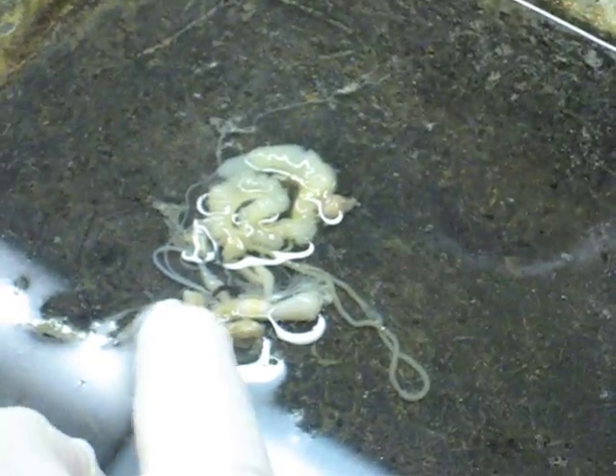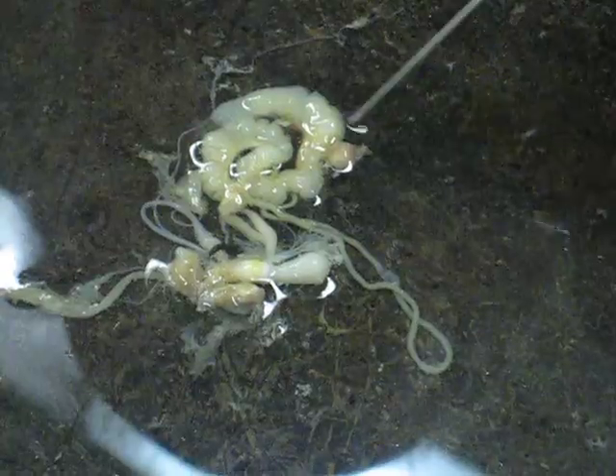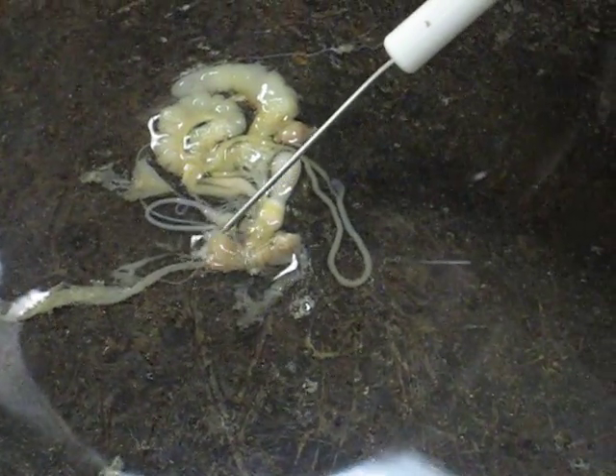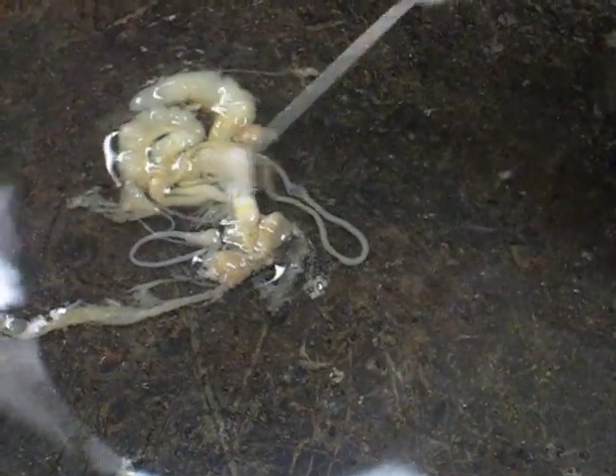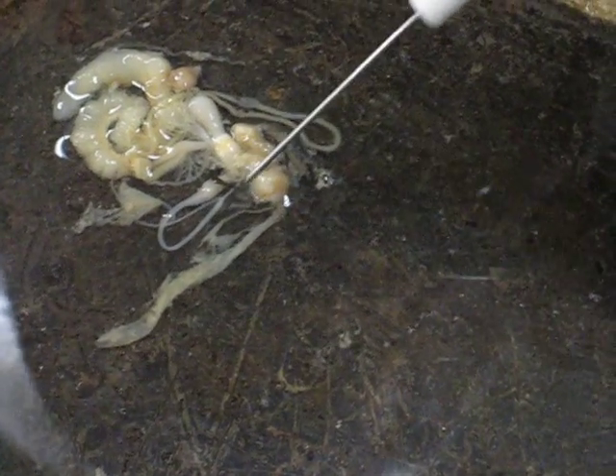Is this the heart then? No. Just a minute — yeah, you might be right. I got to get oriented here. No, that's the buccal mass.